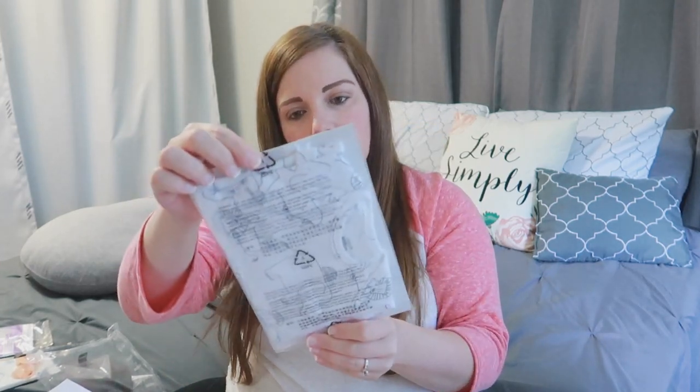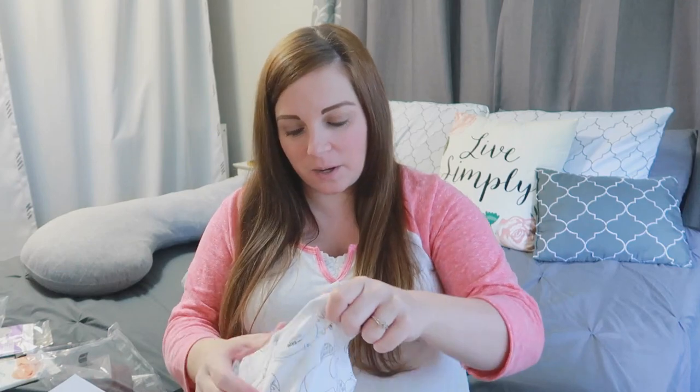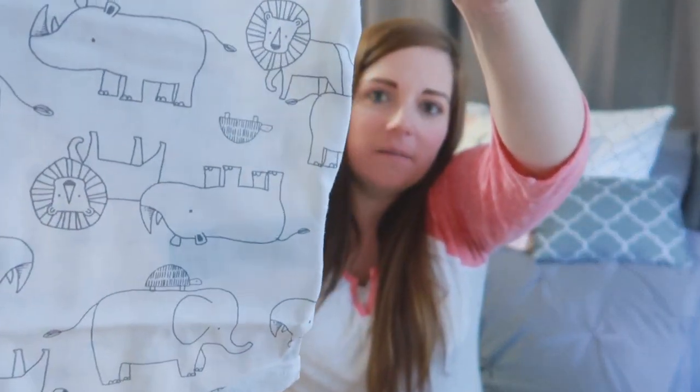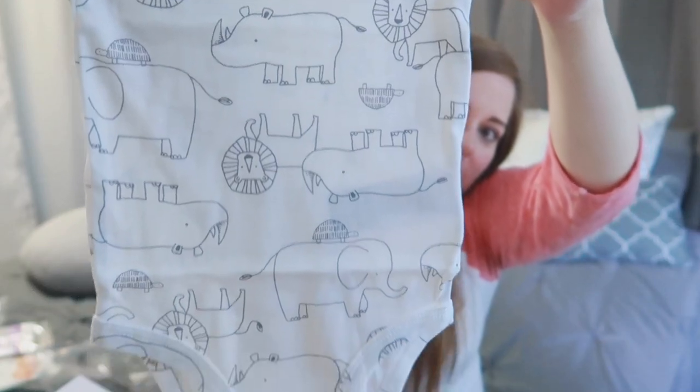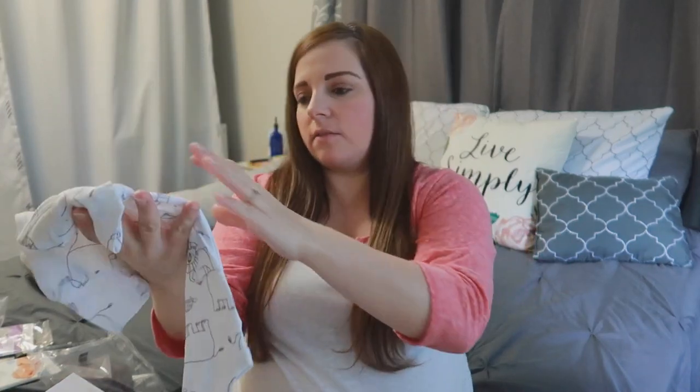And then — oh, it's a cute one — we got a onesie! This is so cute. Simple Joys by Carter's — it's a three-to-six-month bodysuit. I've watched a couple of these unboxings from Amazon and a couple of them got these multicolored striped onesies, and I am not a fan. So I'm really excited that we got this one because it is adorable — it's got the animals on it.